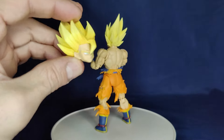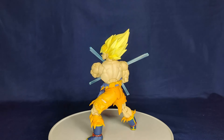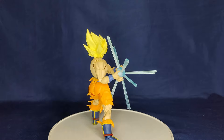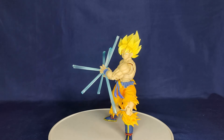It's good that they gave us three options. Here he is with the Kamehameha effect and I think that looks pretty good. It's kind of a pain to assemble - I was actually trying to pour it in the wrong side and figured it out after about five minutes.